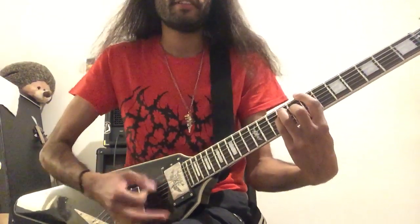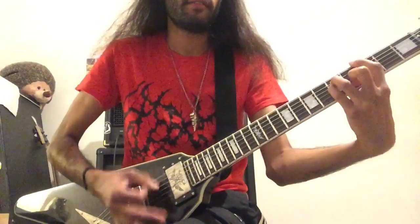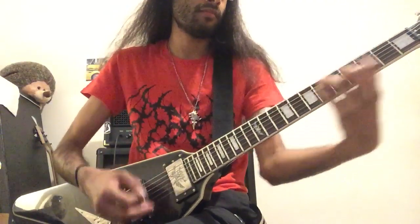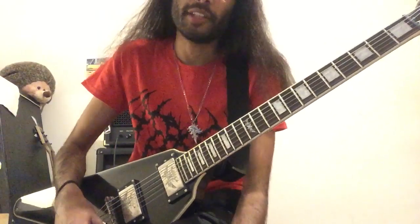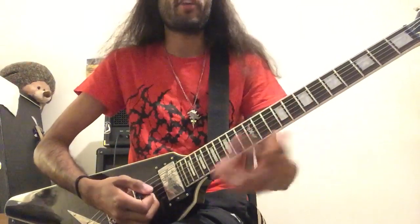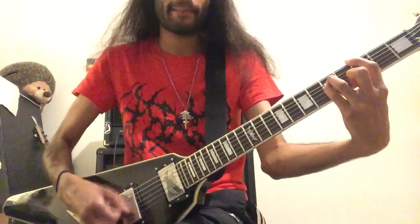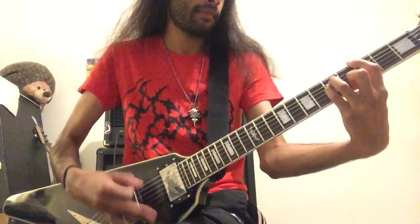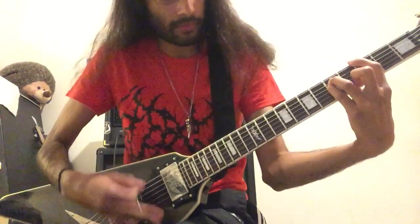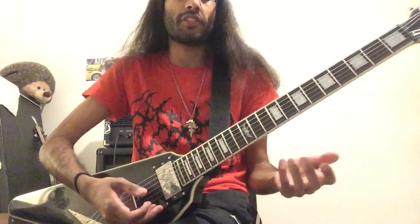And then it's variation. That's a cool song. Emperor use it — Emperor use this one on Inno a Satana. Same chords, A to F, right at the end. And then they use the same chord progression in Ye Entrancemperium, except it's played differently.